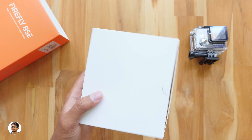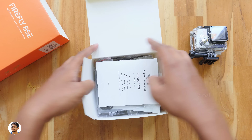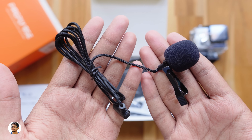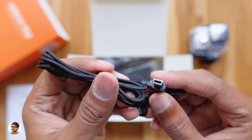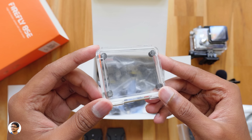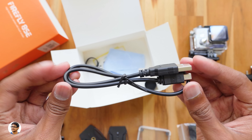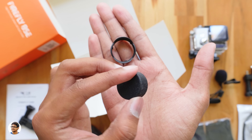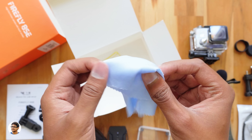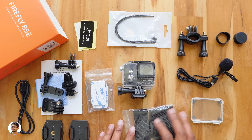Let me show you what else you get in the package. You get a user manual. Along with that, the company is also giving a free external microphone with the camera — that is really awesome. You've also got a packet of straps, some cable ties and stickers, a few helmet bases, an extra back door for the waterproof case, different variety of action camera mounts, a bike mount, a USB cable for charging and data transfer, a lens cap, and a petal-shaped lens hood. There's also a lens cleaning cloth and some Hawkeye branded stickers.